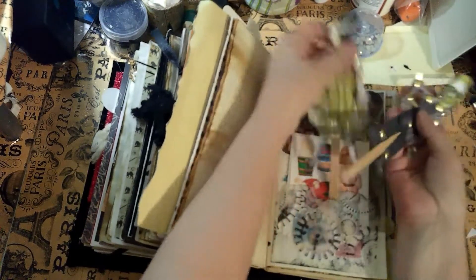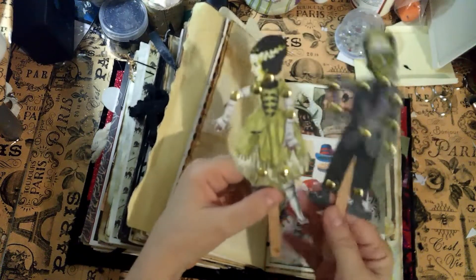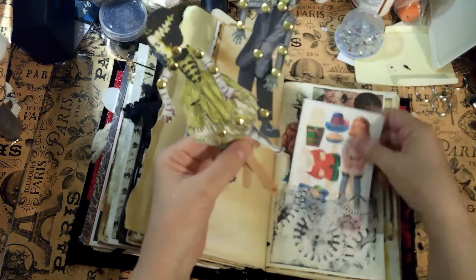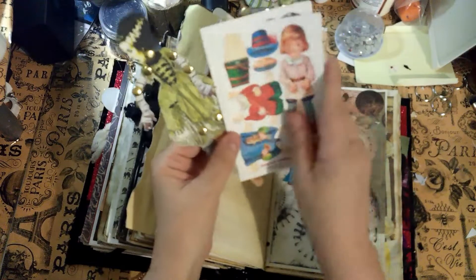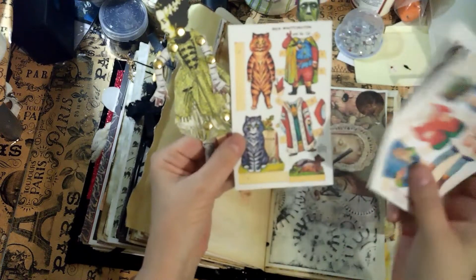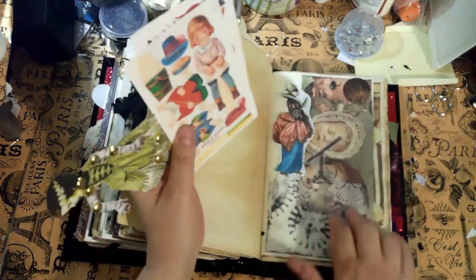Look who came to see us — paper dolls! Madame and Monsieur Frankenstein — I know that's the doctor's name, not the monster's, but we'll call him that. I've also got some more little paper dolls you can cut out on the back. There's a cat one — yay, Halloween cats and all that.